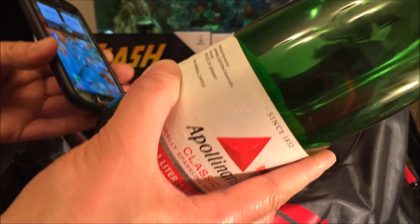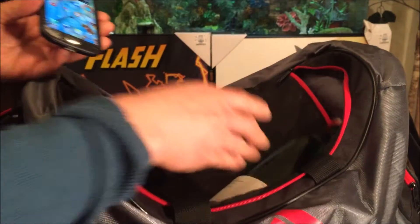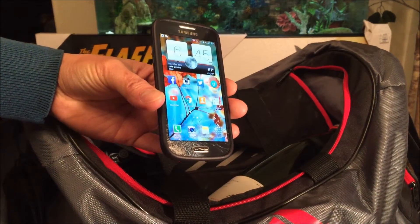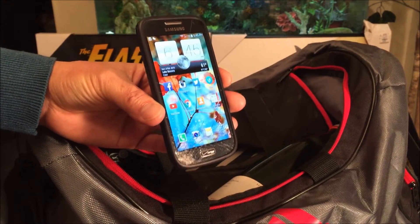Glass-to-glass contact from the impact. So make sure you guys get a screen protector, otherwise you'll end up like this. I just wanted to share this short video — thanks for watching.